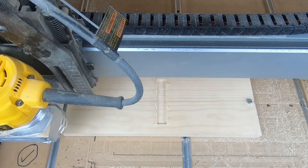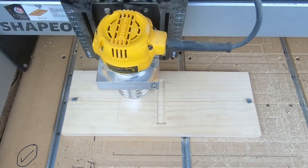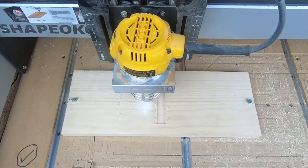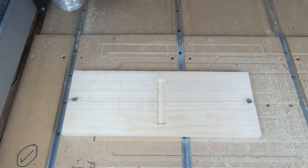Off camera I went into my design program, which is VCarve Pro, and went ahead and changed the starting depth of this cut to make it just a little bit deeper. It's going to start at two hundredths of an inch deeper than the surface of the wood. Much better — I'm glad I made that adjustment. Not too deep, but just deep enough.